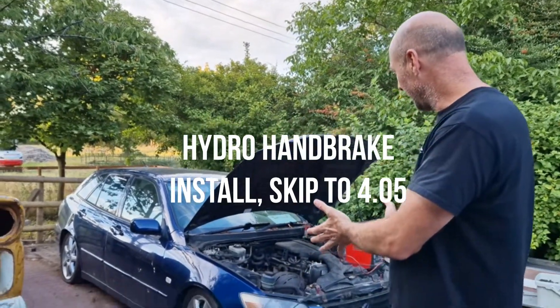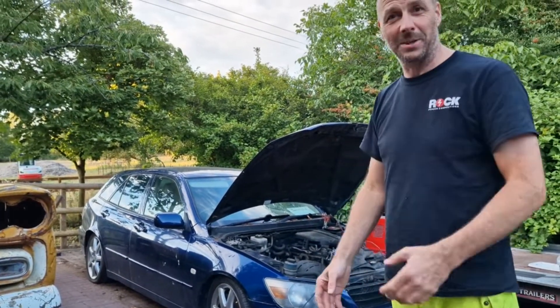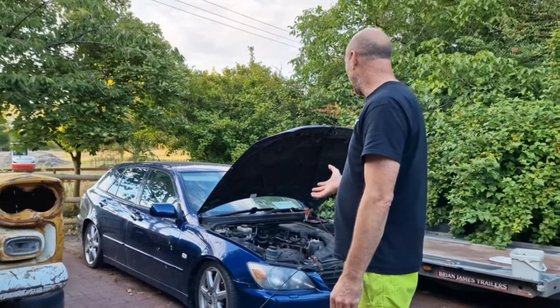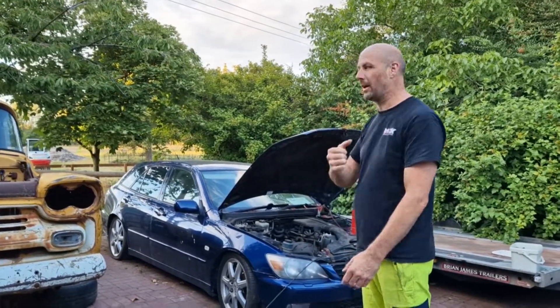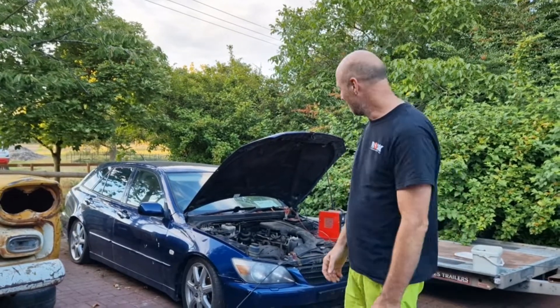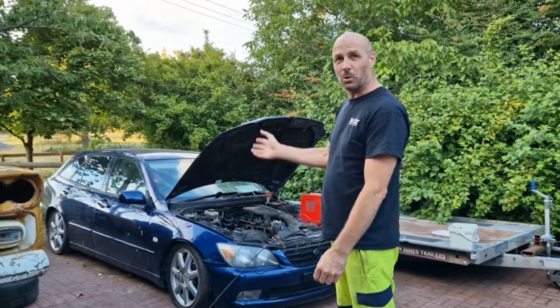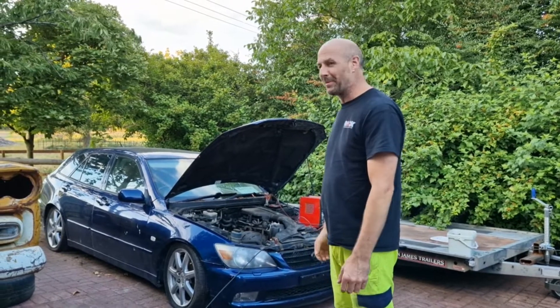Hi guys, welcome back to the channel. So tonight we've got this car that we bought quite a long time ago, eight, nine months ago, and it's been sat here ever since. I bought it off Andy Arnott and it was Tom Shaw's old car. It needs the diff welding, a bit of alignment, and a hydro handbrake, and then the young lady behind the camera is going to drive it. So the plan for tonight is to get the diff out, get it welded up, put it back in. If we can get that done tonight, happy days.